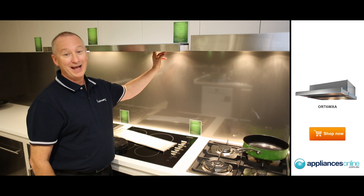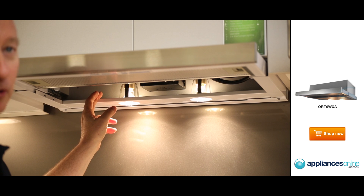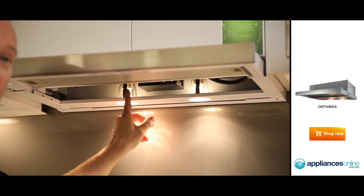At the back, we have two 40-watt halogen bulbs, and as you can see here, they're easy to get to. If they do need to be replaced, quick access is available by removing the back filter, which gives you access to both bulbs.